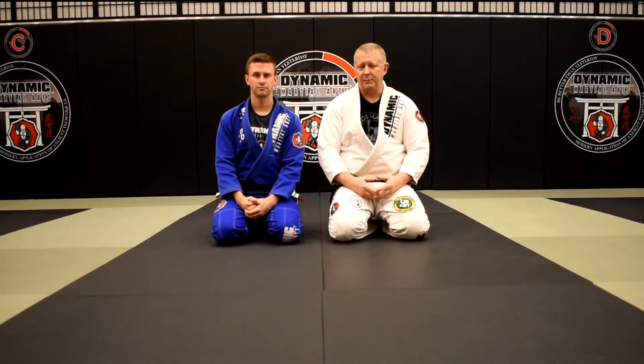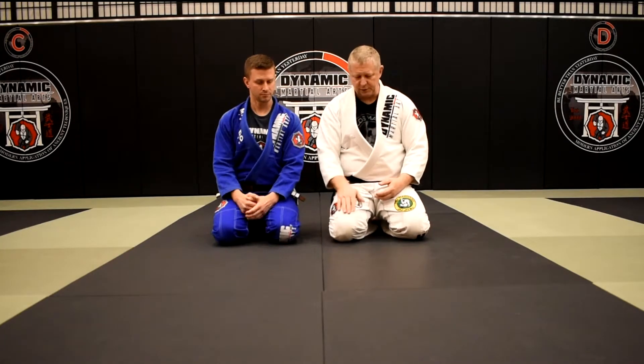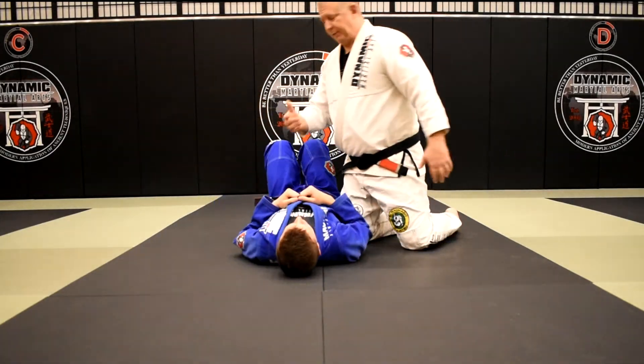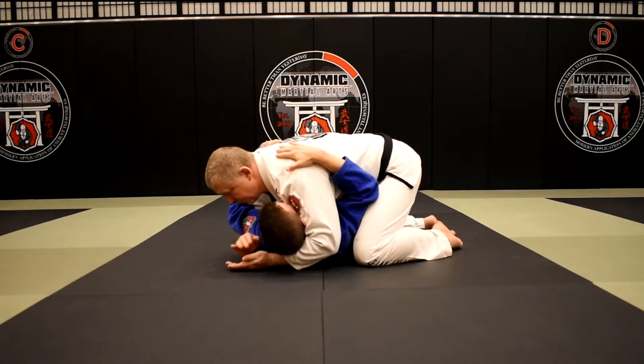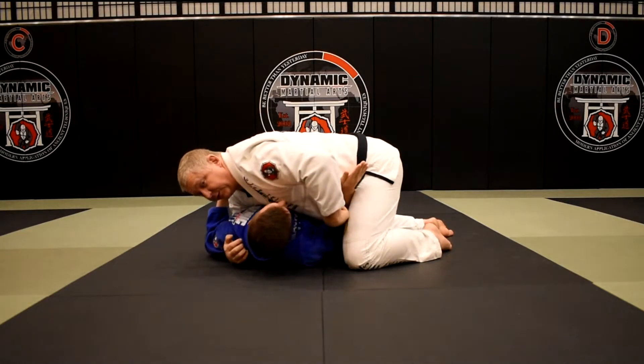We're wearing them out until they make a mistake, until they're exhausted to the point where they make that critical error and we can capitalize on it. Let me give a couple of examples. One of my favorite combinations I've used over the years is to go from kuzure-kesa gatame...